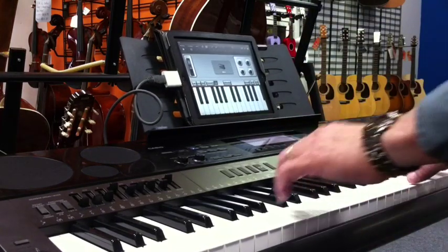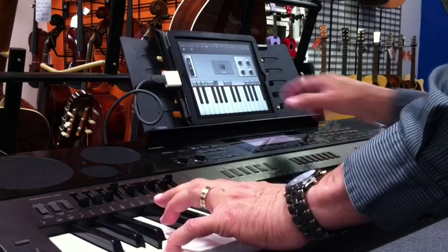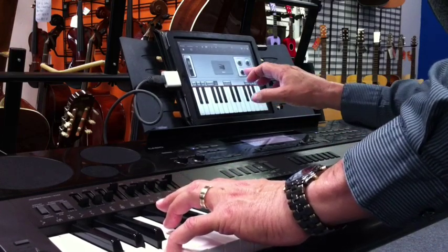I've got a pitch bend. Over here, this is my Wurlitzer piano. If I want some more chorus on there, I can take off the tremolo.